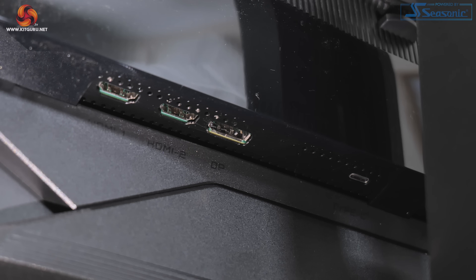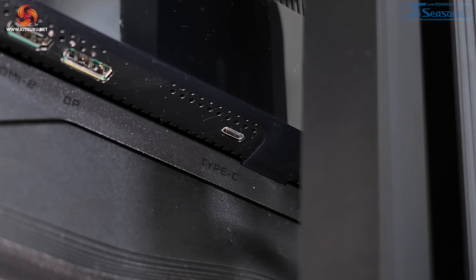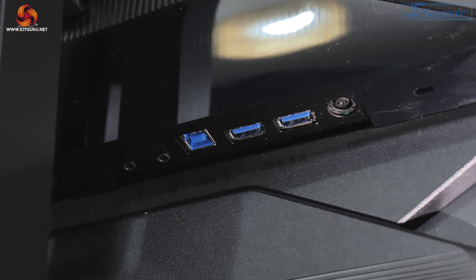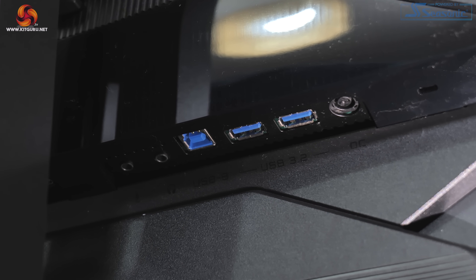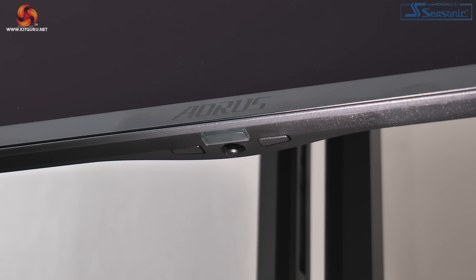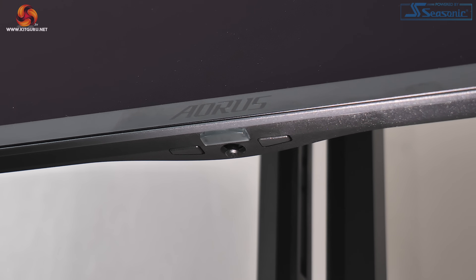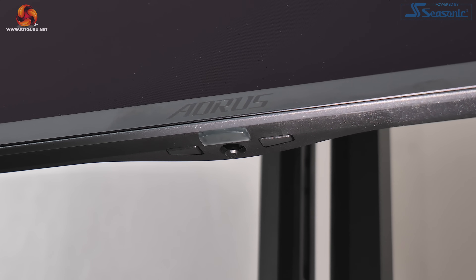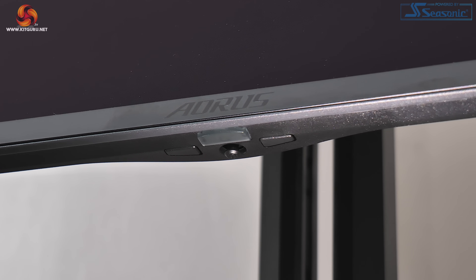As for the I/O, this is split over two main sections on the back of the monitor. On one half we get all the video inputs: two HDMI 2.1, one DisplayPort 1.4, and one USB-C that supports DP alt mode and 18 watts power delivery. On the other half we find headphone and mic jacks, one USB-B upstream which feeds two Type-A downstream ports, as well as the power input. All of the monitor's controls are placed centrally underneath the chin with a joystick used to navigate the OSD, flanked by a power button and a resolution switch button.